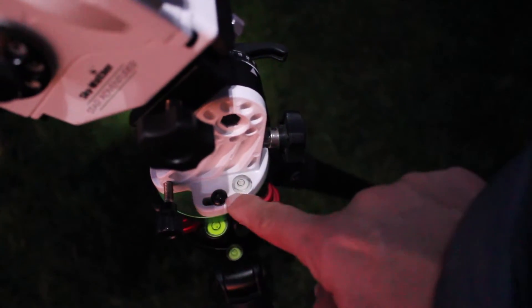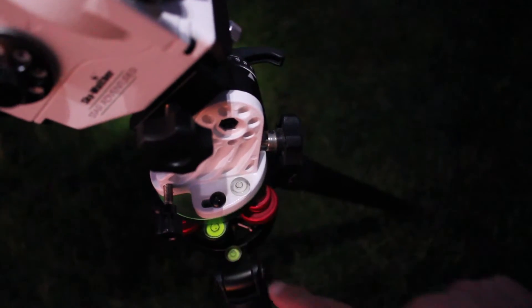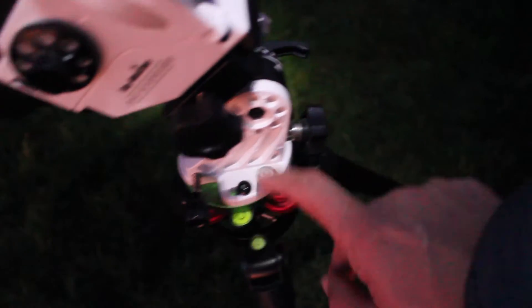The first thing you need to do is to level the tripod and the base of the equatorial mount. You will see that in the whole setup there are multiple bubble levels. You need to use the one that is closest to the equatorial mount base and use that as a reference.